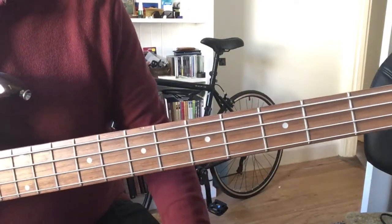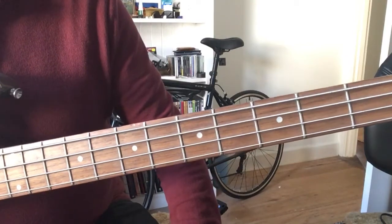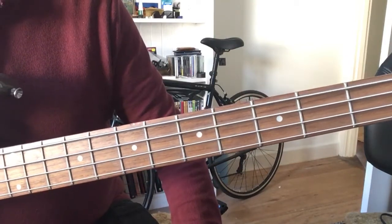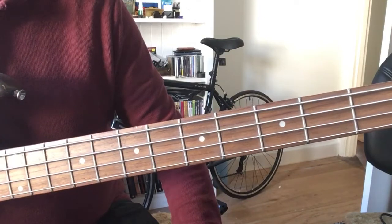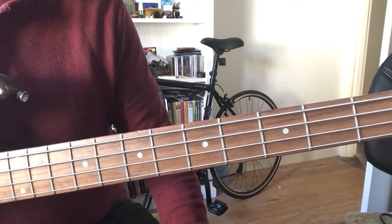This is just a quick, short little lesson on Deee-Lite's Groove Is in the Heart. And this is just the bass line for the riff that basically goes through most of the song anyway.